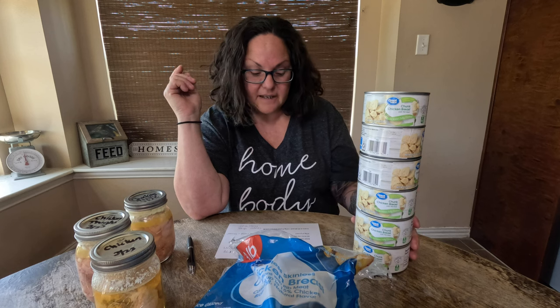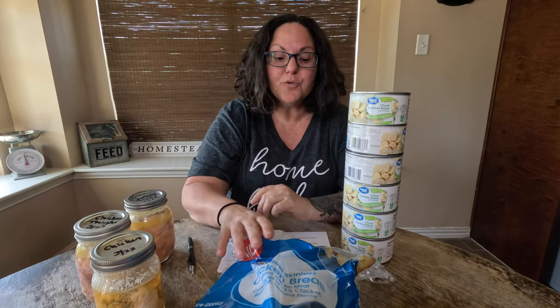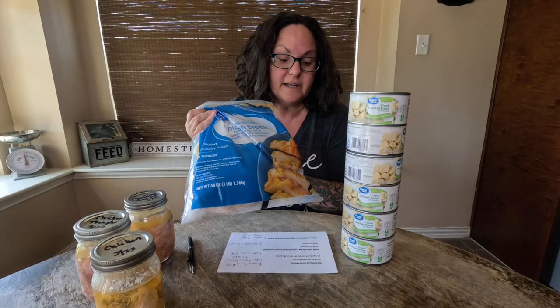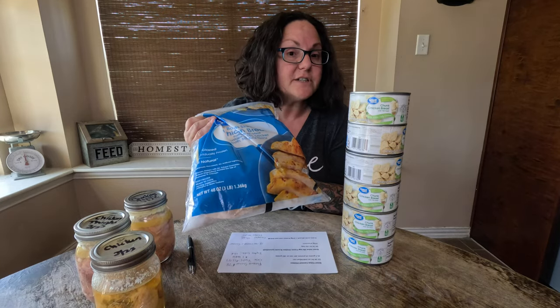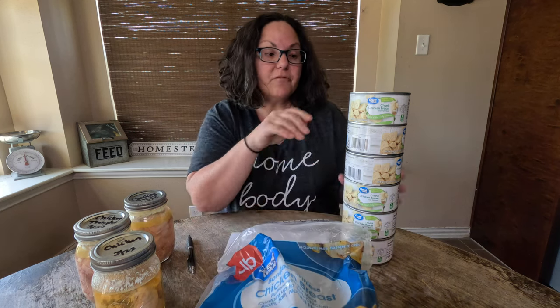These six cans of chicken are going to cost you $19.08 to purchase three pounds of already pre-canned chicken breast. If you buy the chicken breast frozen it's going to cost you $9.74. That's $10 more that you're paying for the convenience of having it canned already.